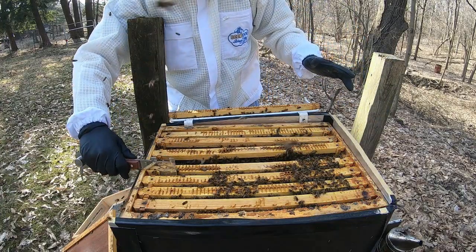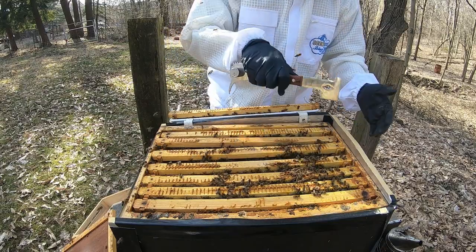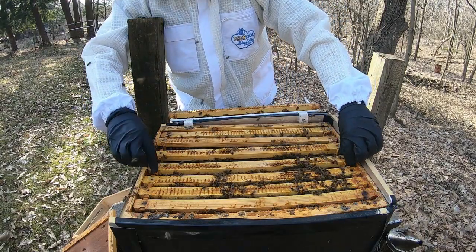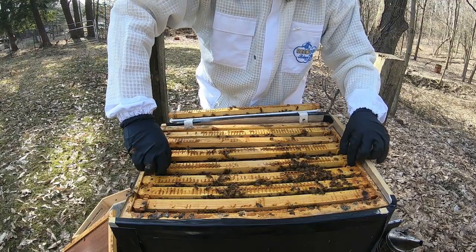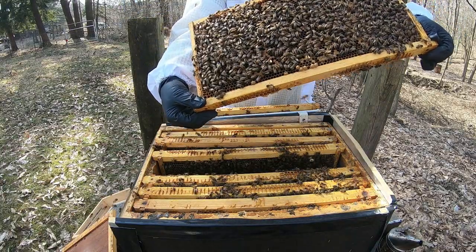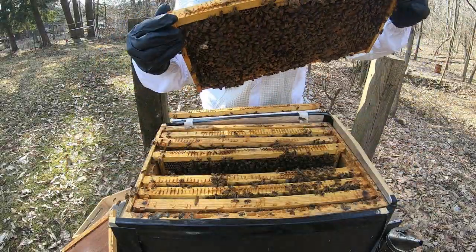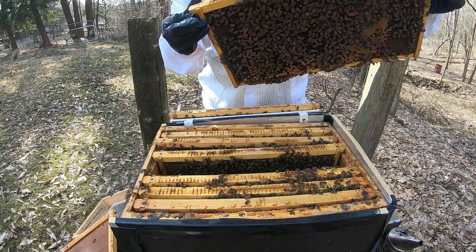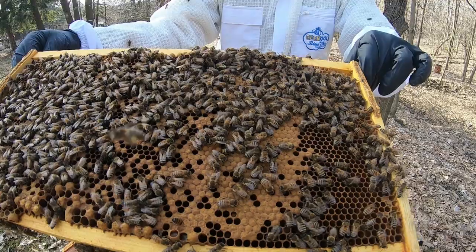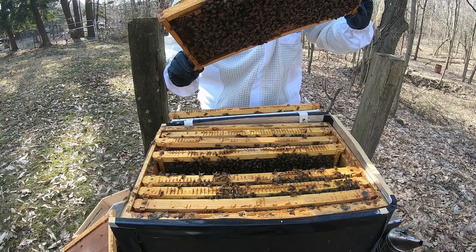I'm planning April 23rd is when I get my Saskatraz queen. Look at the brood — queen cup. I mean, look at the brood on this frame. Cannot beat this queen. Brood on this one here too. Some hatched drone — I see down there, there's a hatched drone cell.